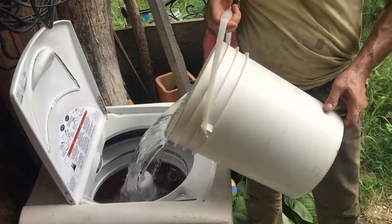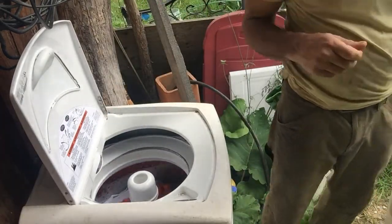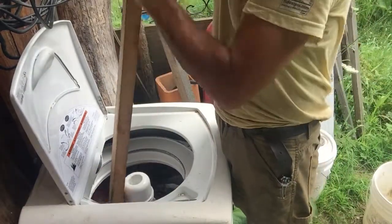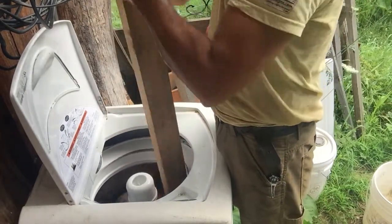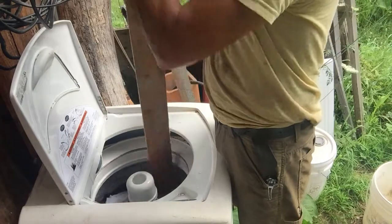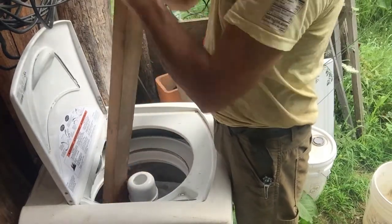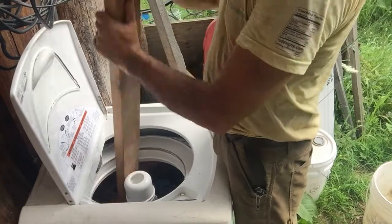I use buckets of water to fill it rather than fill it with the slow water from up above, but that's there in case I forget. And then I also use my stick here to just give it a little more agitation, since the only setting that seems to work anymore is the quick wash, which doesn't really get them clean enough. So by pushing down like this, you create some hydraulic pressure and the clothes get washed a lot easier. It's the principle behind one of those front-loading ones where the wash just flips over and over.